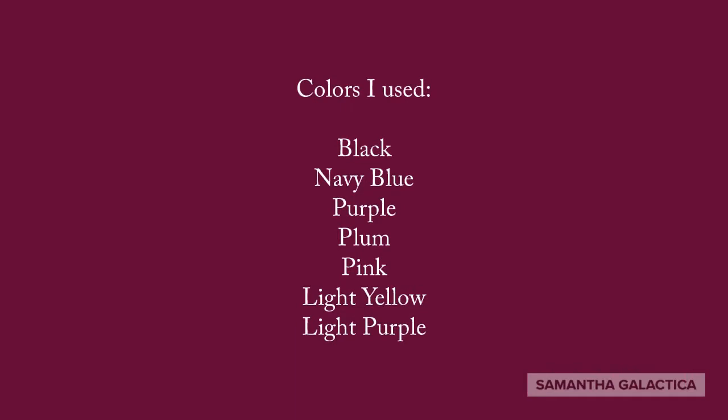The colors we'll be using today are black, navy blue, purple, plum, pink, light yellow, and light purple.